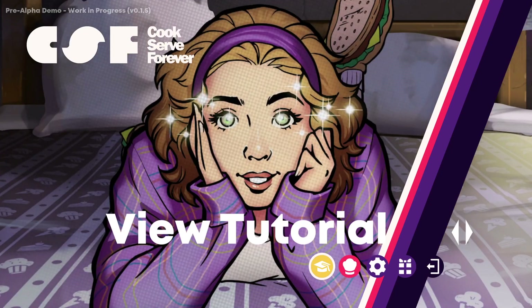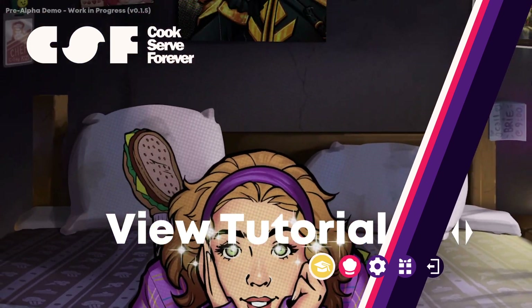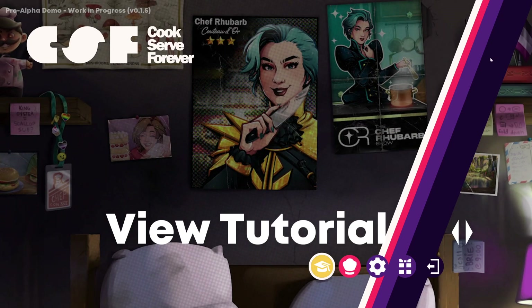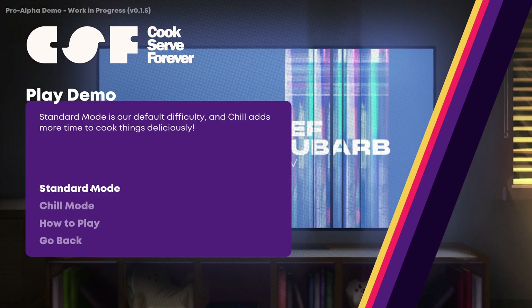G'day! Today we're going to have a look at another NextFest demo. This one is Cook Serve Forever. I did play the original Cook Serve Delicious and the second one — 100% of the first one. Not so lucky on the second.